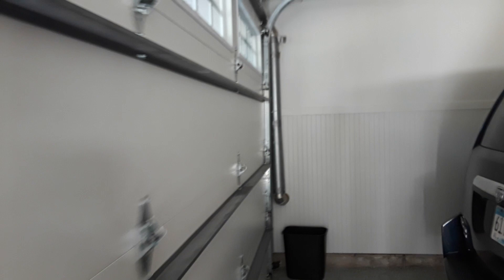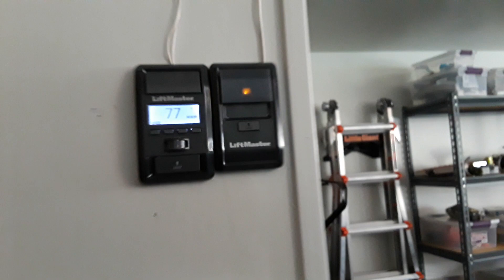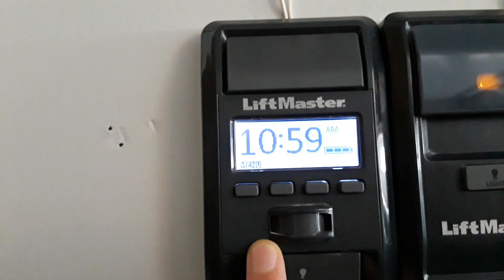Wall buttons are over here. If you have one of these that has the screen on it, this is a little bit different than what I'm going to go over in this video. If you have one of these, you'll flip up the cover and you'll see learn and lock, and you might have other stuff — you might have a motion sensor and some other buttons.